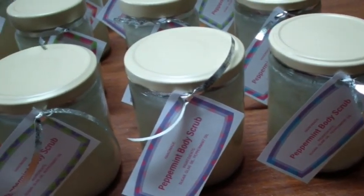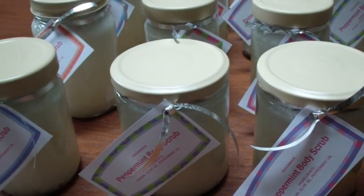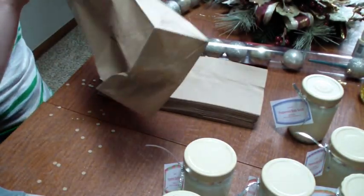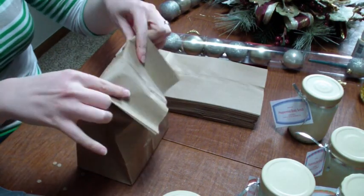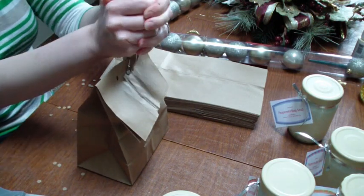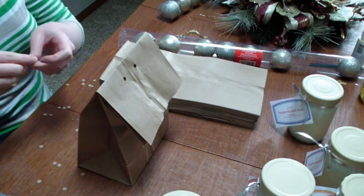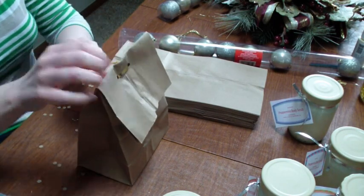To wrap them up, I'm going a really budget route as well. I'm just taking some paper bags, writing the student's name on them, folding them over, hole punching little holes in the top, then threading a little bit of ribbon through. I'm also going to attach a little ornament just to make them look a little bit seasonal.